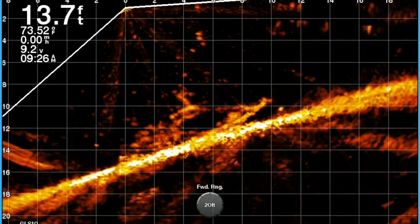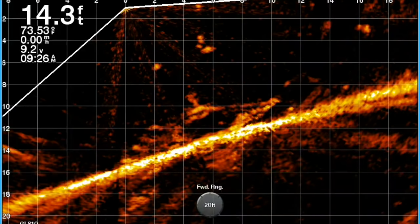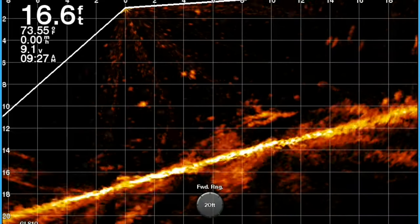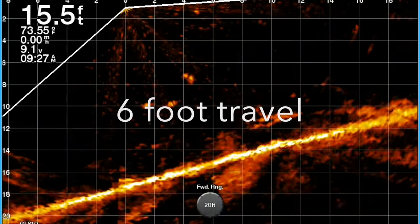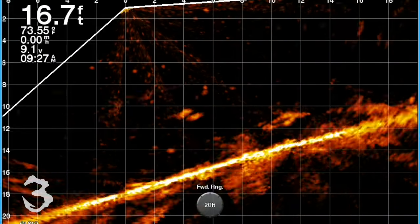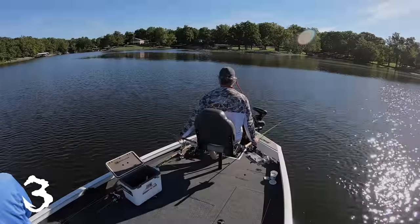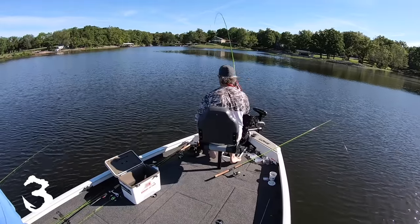You can see in these images where the split shots are moving down — that makes it easy to identify where I'm at on the screen. I'm not just looking for a line or a hook; I'm looking for two split shots, and usually I can see my minnow moving around as well.